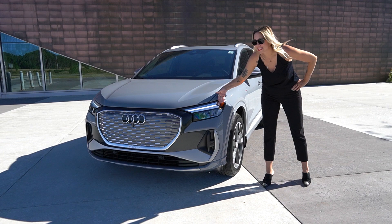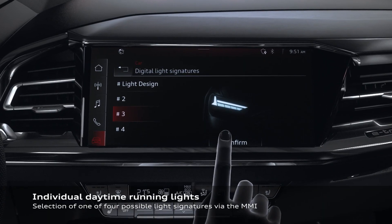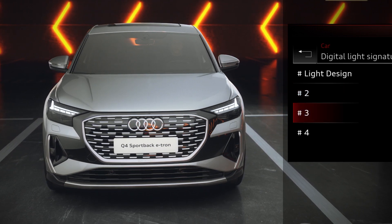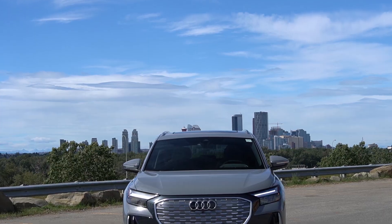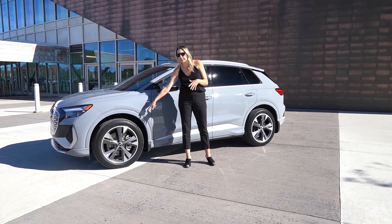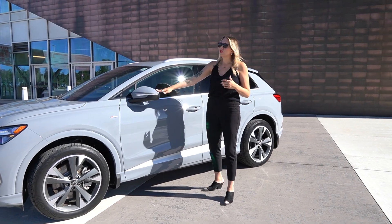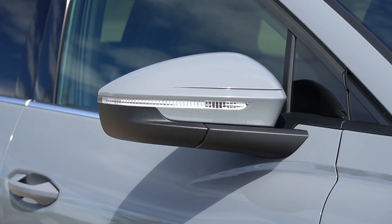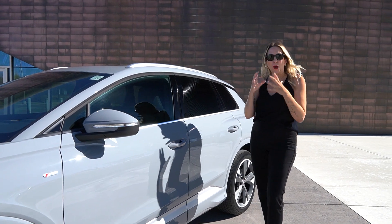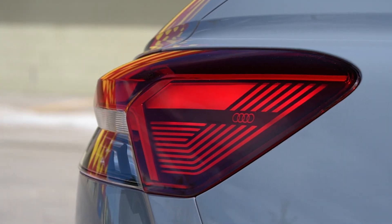Coming over to the corner, you've got standard LED headlights and daytime running lights, with the option of a customizable daytime running light. There are also four little Audi rings in the inside top corner of the light, which is really neat. This particular vehicle has the upgraded 20-inch wheel package — it is optional. Otherwise, you get a 19-inch wheel as standard. Moving up to the all-new designed side folding mirrors on the Q4, it's all based on drag coefficient to make this vehicle as energy efficient as possible.